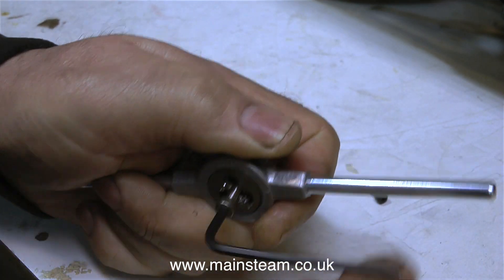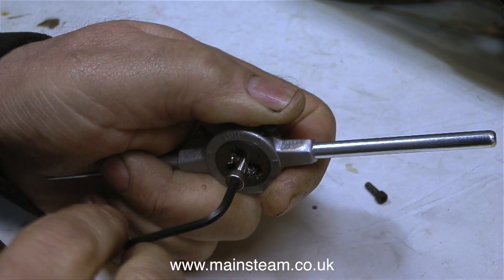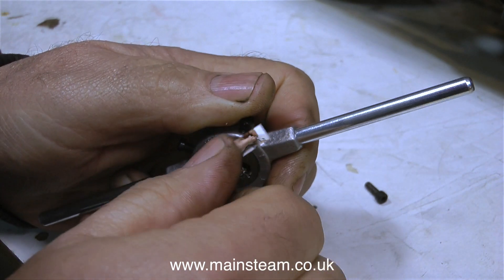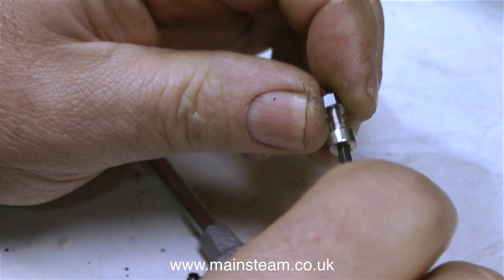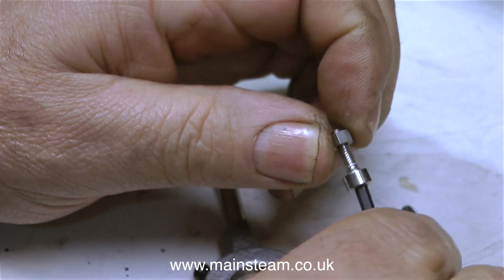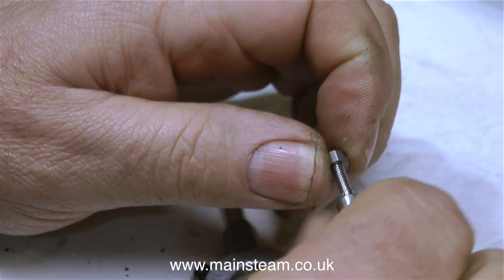The nearest I could get were bolts that were M4. M4 is slightly bigger than 4BA but it will thread to 4BA using a die like this. When I test the thread on the bolt using a 4BA nut it's really perfect all the way down.